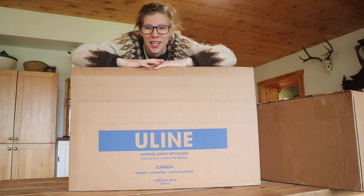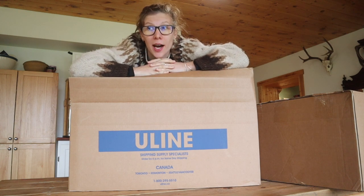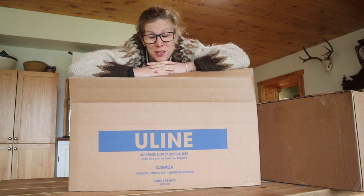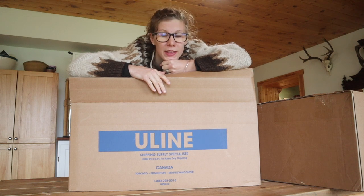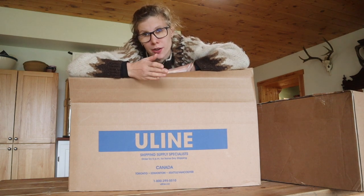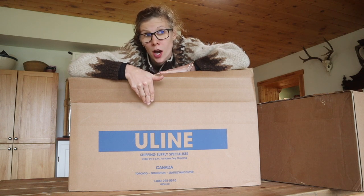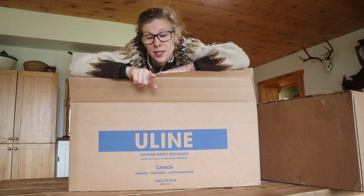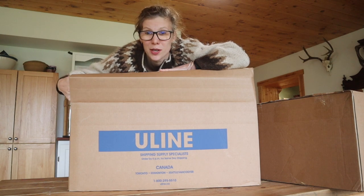I did a thing and ordered three boxes from Uline. It started when I saw someone talking about gamma lids, then I started looking at their gallon jars, half gallon jars, and then figured if I'm buying gamma lids I should buy buckets too. Next thing I know I have three giant boxes. My printer is going right now because school starts in four days and I need to print school books.